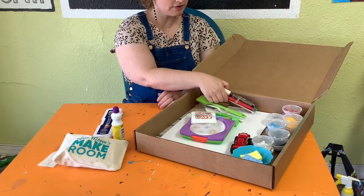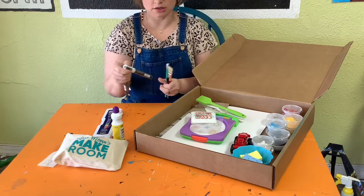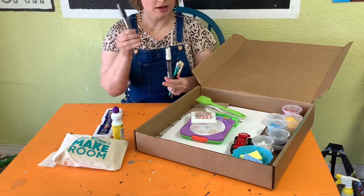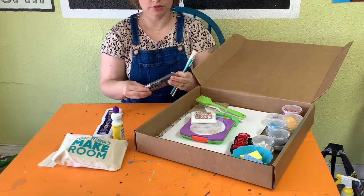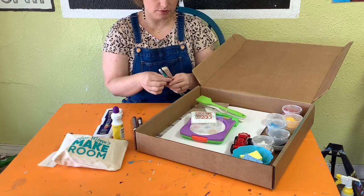We also have this little wrap set. Inside are two different Posca paint pens. If you haven't noticed, the theme for this kit is painting. These are a black and a white paint pen, and these are some of the nicest paint pens I've ever used. We're going to talk about how to use those without making too big of a mess.